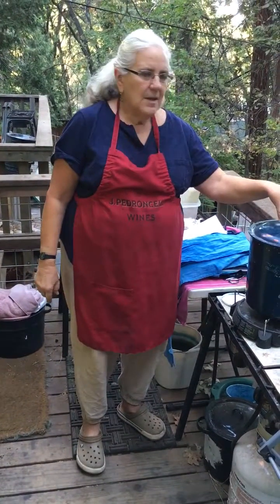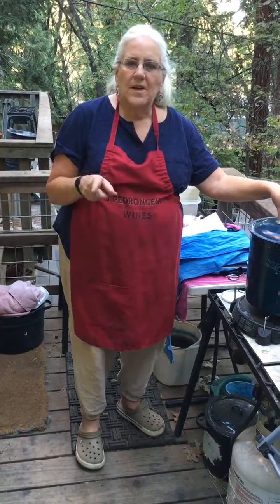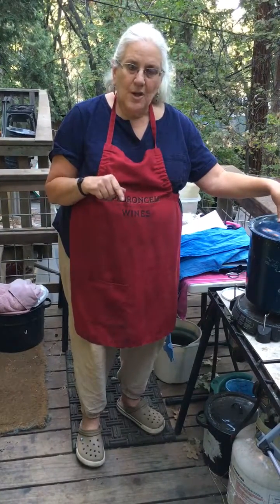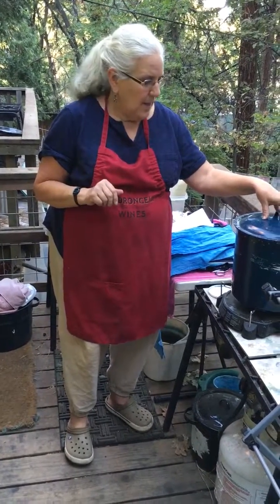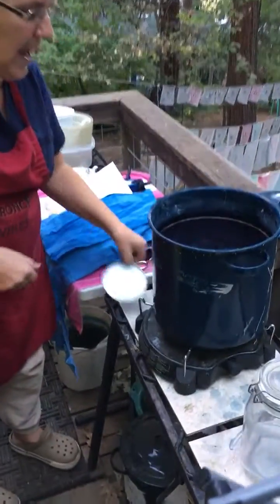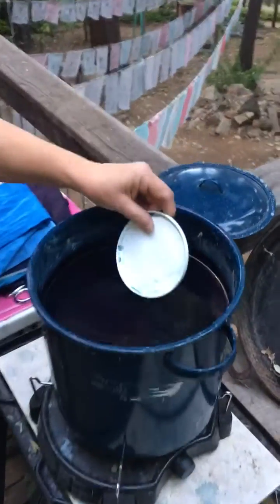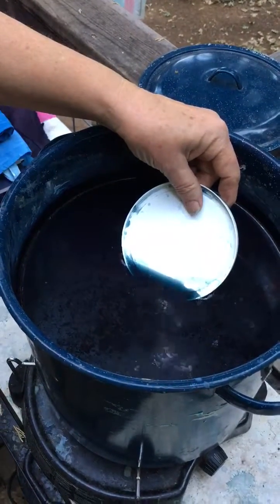Let's talk a little bit about the ferrous sulfate vat, which I like very much, but I want to put a little qualifier on it this morning. Let's take a look at this vat. This is a very out-of-balance vat. You don't ever want a vat to look like that — way too blue.